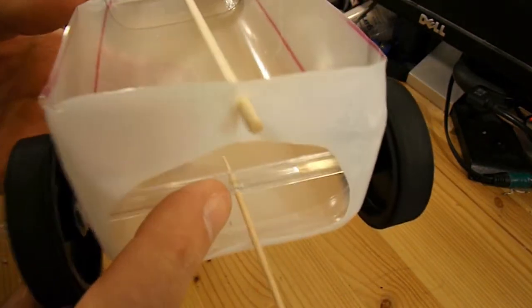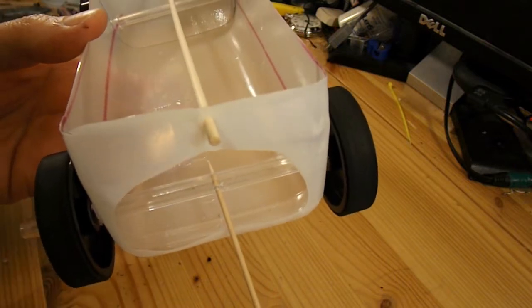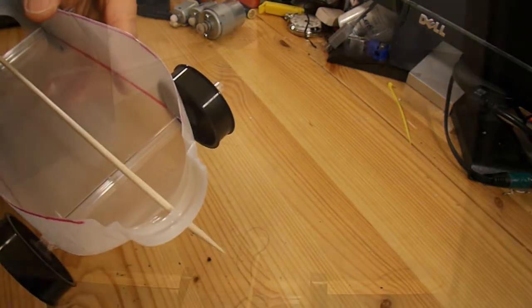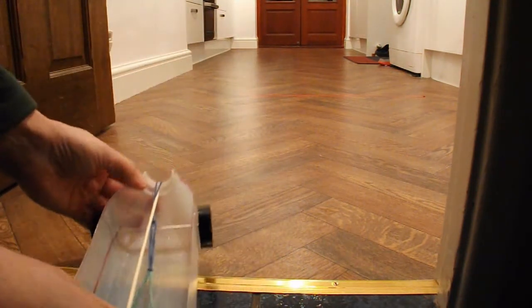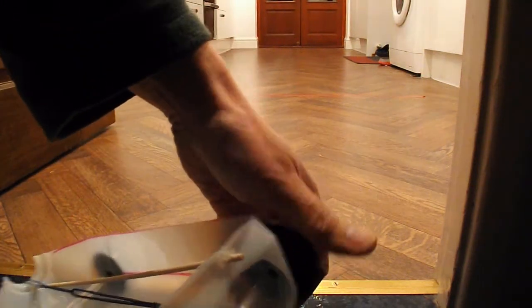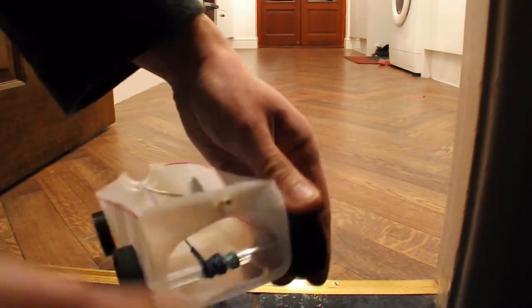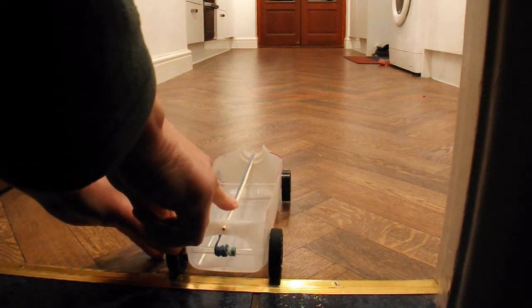I've put a toothpick through the back axle, which I'll trim in a minute, and hot glue that in place to hook the rubber band on. The other end of the rubber band can hook onto the front - though I think I'll take the point off. Test run time: hook the rubber band over the front onto the peg on the axle, and let it go.